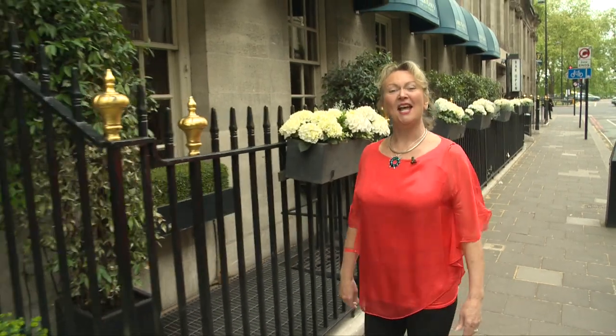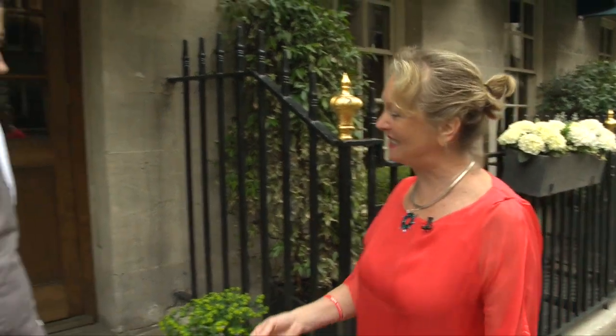I'm in Mayfair at Corrigans for World Baking Day and for the Architects Benevolent Society. I'm going to learn how to make some Irish soda bread, and the charity is to raise awareness for mental health. I'm here to meet Aidan.